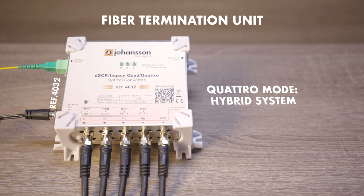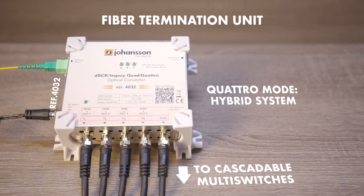In quattro mode, the 4032 can be used as input for cascadable multi-switches.